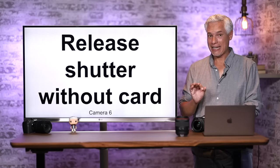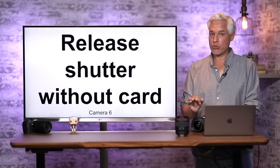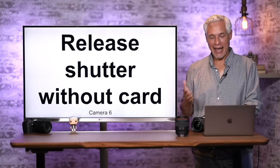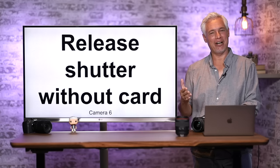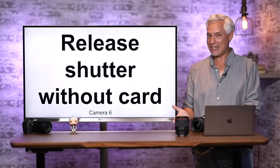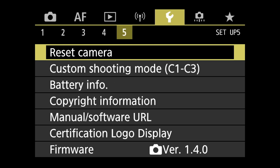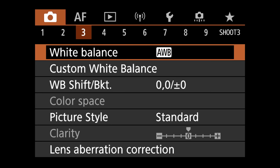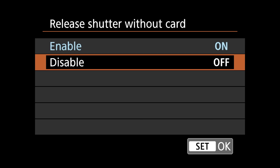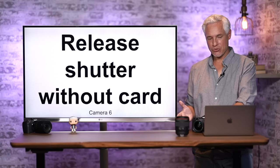Here's a setting that could save you: by default the camera will allow you to take pictures with no memory card inserted. This has screwed me over — I've heard the shutter click and thought I was good, only to arrive at a location and realize I had no memory card. Hit the menu button, go to Camera page 6, find Release Shutter Without Card, and set that to Disable. Now your camera won't take pictures without a memory card.